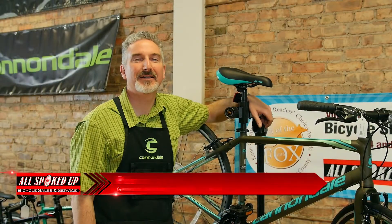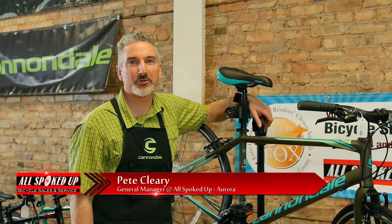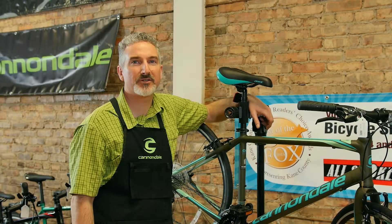Hi, my name is Pete. I'm here with All Spoked Up down here at our new Aurora location. The warm weather is finally here, which means the riding season is here as well. There are definitely a few things you want to take a look at on your bike to make sure that it's all set to go.